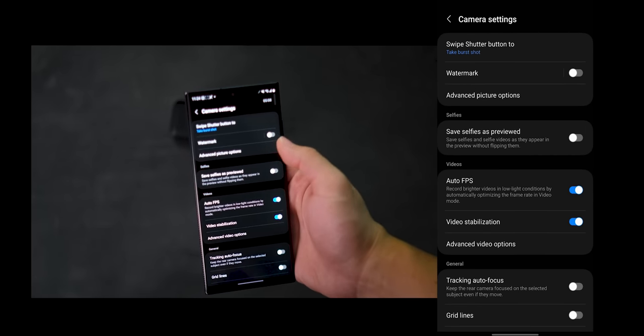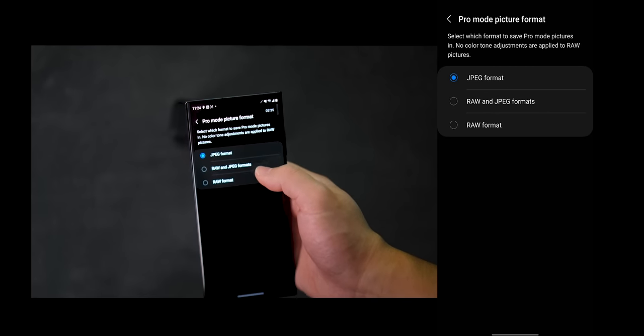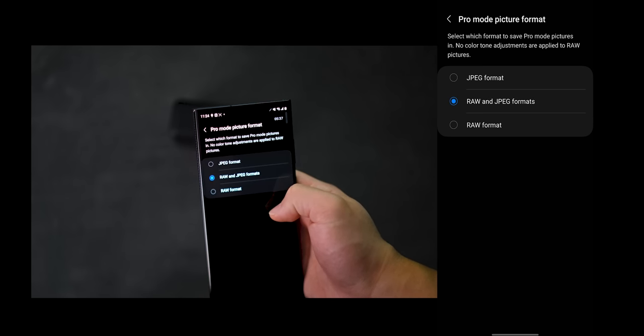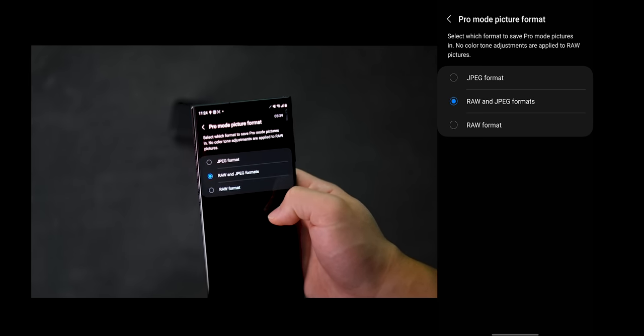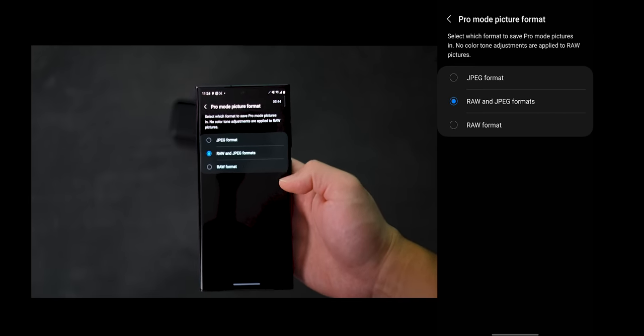Watermark I'll just keep off. Under Advanced Picture Options, you can see Pro Mode picture format. I set this to RAW and JPEG. This way, when you're shooting in Pro Mode, you get both the processed JPEG from the device as well as the RAW file that you can tweak later on.